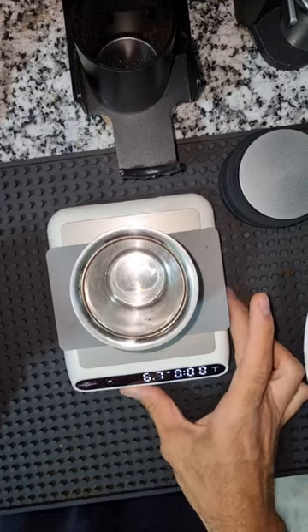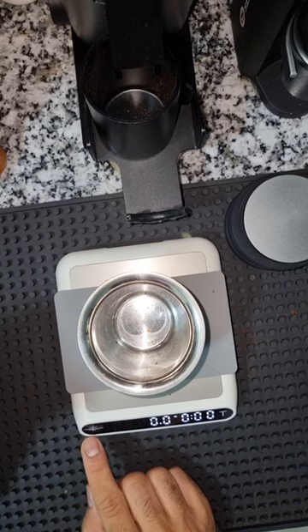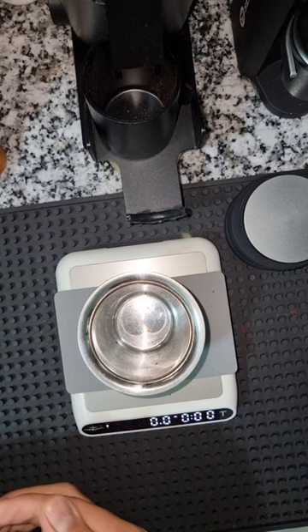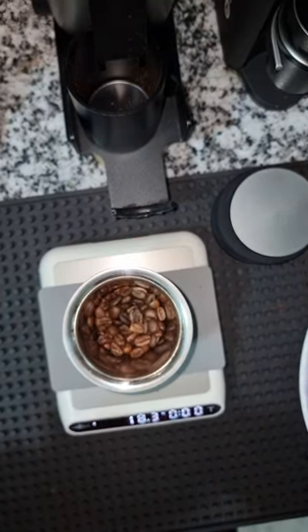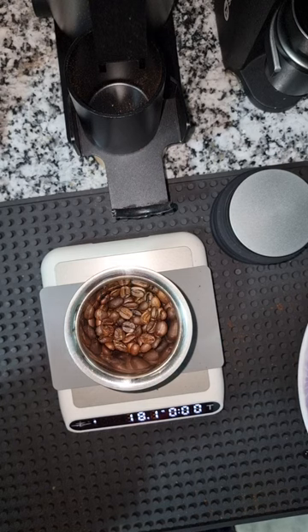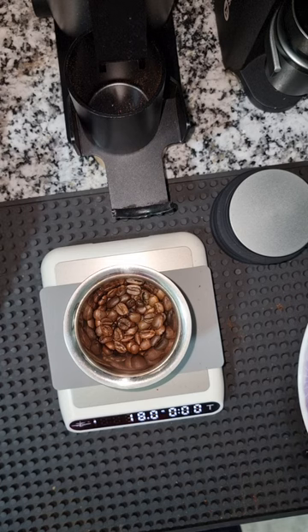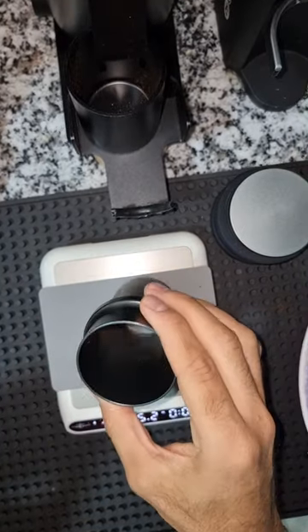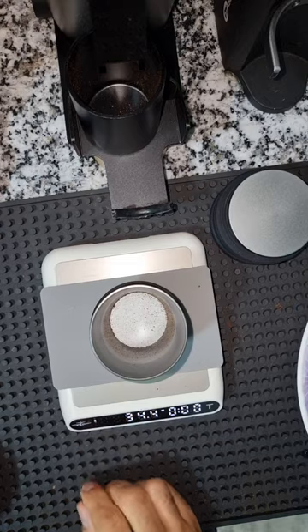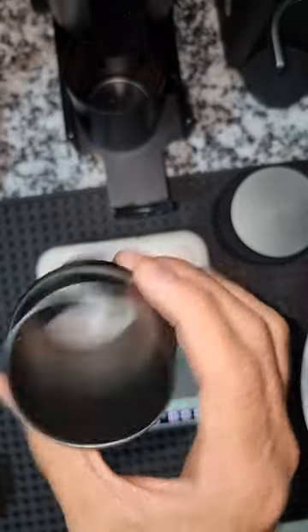This is a scale I got from AliExpress, it's called MHW-3 Bomber. It's a very nice scale — it has many modes. I'll use the espresso mode right now and weigh 18 grams. I'll also weigh the cup: it's almost 90 grams — 89.7 grams — so if you forget to tare the cup, you can still figure out how much coffee came out.